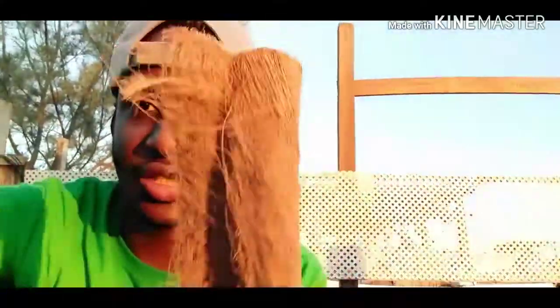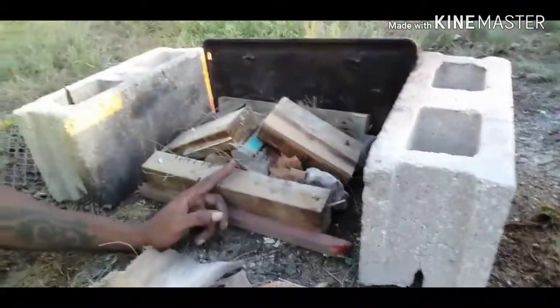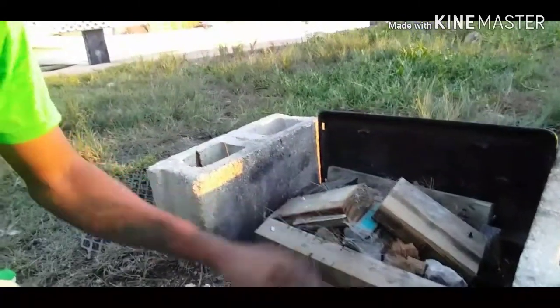You can use lighter fluid if you don't have anything, or you could just use this coconut husk — it's easy to start a fire with. Make sure it's dry; if it's wet it's no good, so don't use wet material at all. I ended up cutting it up and stuffing it in about the final piece.